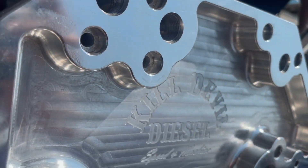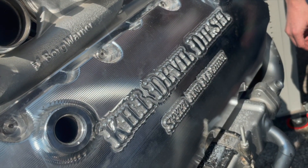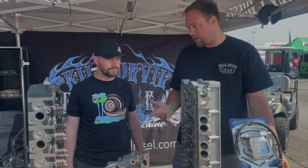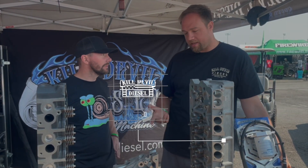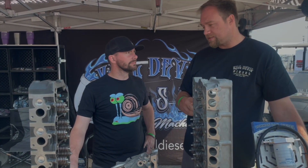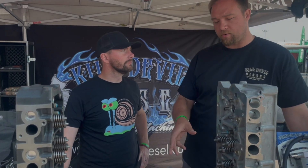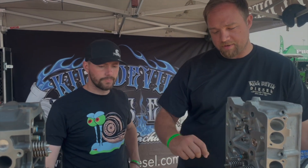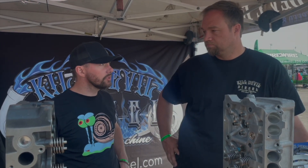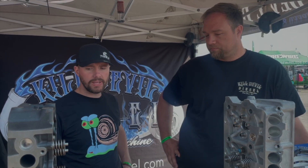Let's go over some of what KDD is doing and what you guys have in the works. These are the Icon heads. We've been running these on your race truck, and you guys did some dyno testing on these recently. These have been really popular for the last couple of years. It's a 100% clean slate design, USA-made casting. We made a bunch of engineering changes for better water delivery, thicker deck surface, and better flow. On the dyno, we saw about an 80 horsepower increase — pretty impressive from a set of heads.